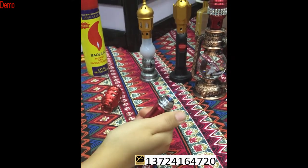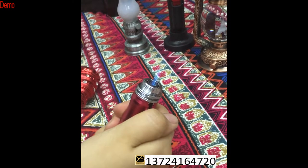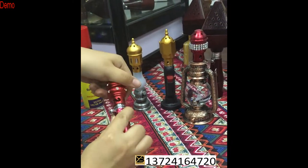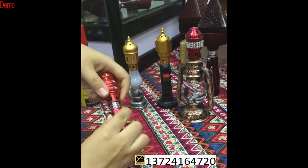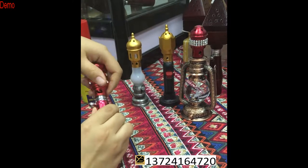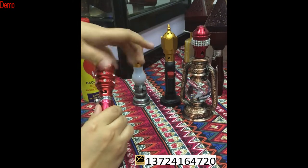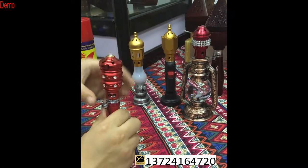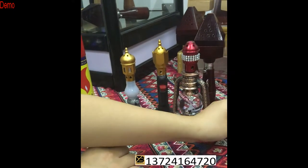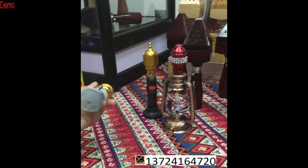Okay, now you can see the flame is good. Now you can enjoy your hookah. This portable lighter is very convenient because you can take it anywhere. But please don't let children use it, okay?